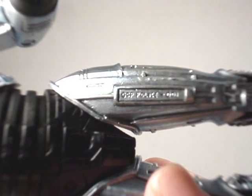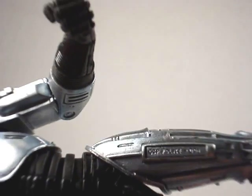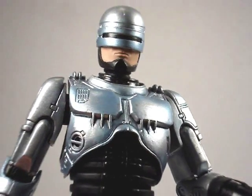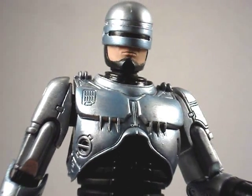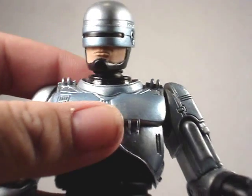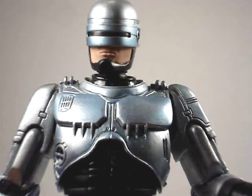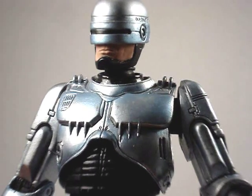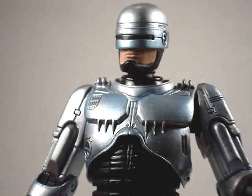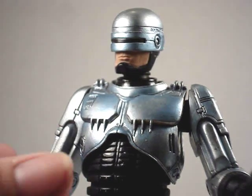He's actually got molded OCP — the company that made Robocop — on his thigh there. His body is detailed and looks just the way he did in the movies. Although the only thing about this Robocop is he's got a little blue tint to him. He's supposed to be the Robocop from the first movie, but the Robocop from the second movie looked more like this figure, with the blue tint on him.